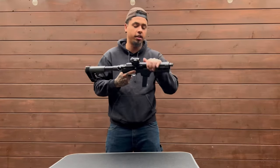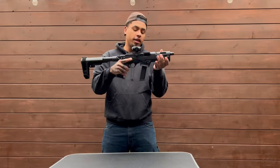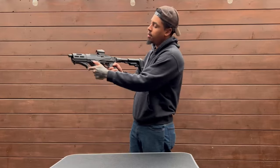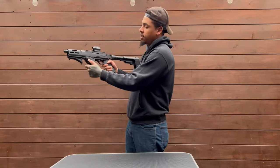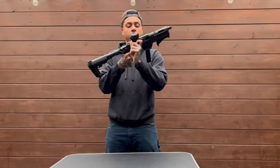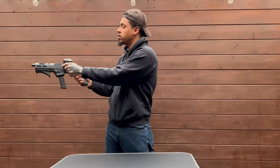Sturdy tool right here. Thumb mag release right here, that's interchangeable on this side as well. So is your charging handle — that can also be changed over onto this side.